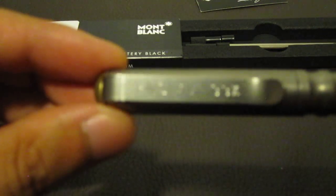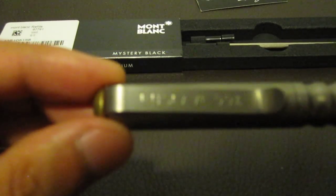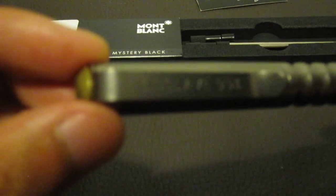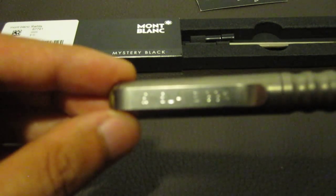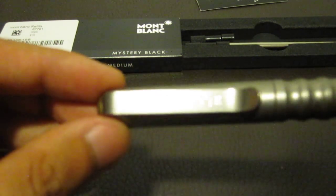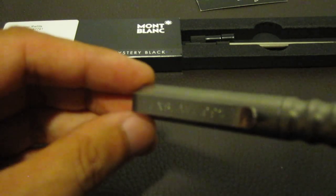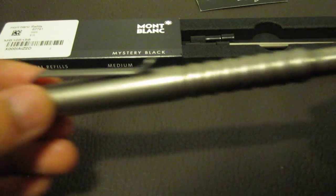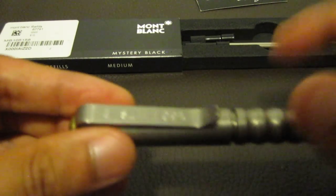It says 'enslave 99%.' The ironic thing about that is we pretty much enslave ourselves. Well anyways, beautiful pen by Prometheus Writes. Sounds solid. Montblanc refill.